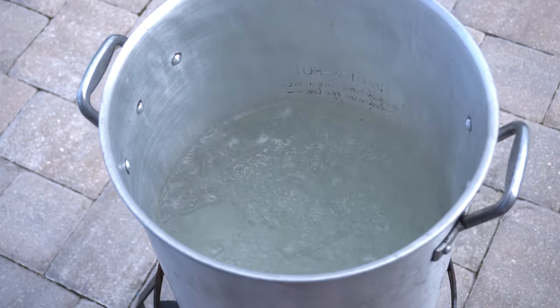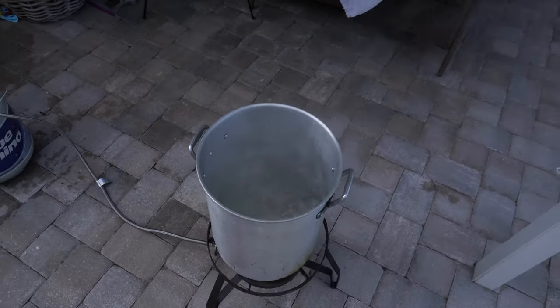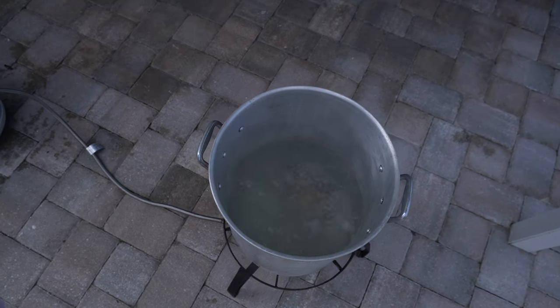Alright guys, we got our water up to a rolling boil. We're gonna start with the smaller head and go ahead and drop it into the pot. We'll probably cook it for about 30 minutes. On second thought, I think we got enough water in there that we could probably drop both of these heads and cook them at the same time. Alright, so we're gonna drop both of these heads.